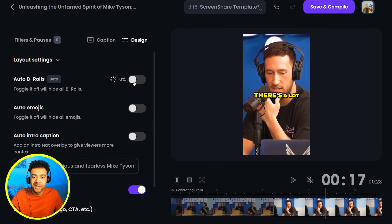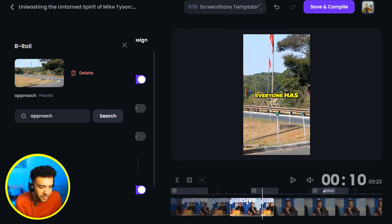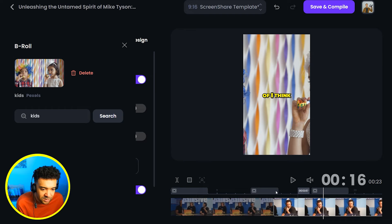Next up we're going to add some b-roll. If you don't know what b-roll is, it's just additional footage that shows up on top of the original video to add some extra visual interest. We just have to wait for the Opus Clip AI to go away and find some suitable b-roll for this clip. We can see here on this line above the clips that the AI has added three new pieces of b-roll footage to our original podcast short.